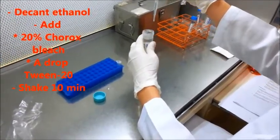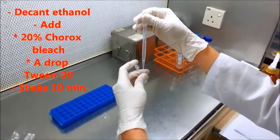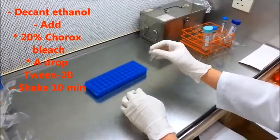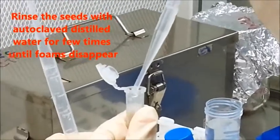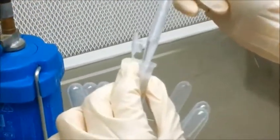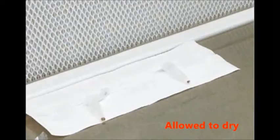Then the ethanol was decanted. 20% Clorox bleach with a few drops of Tween 20 was added and left to soak for 10 minutes with constant shaking. The seeds were rinsed 5 times with autoclaved distilled water. Then the water was decanted and the seeds were left to dry in the laminar air flow. The seeds were now ready for in vitro culture.